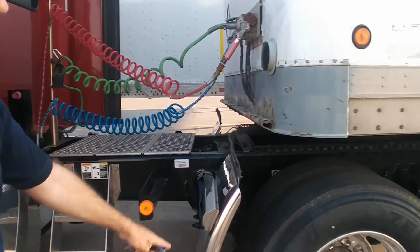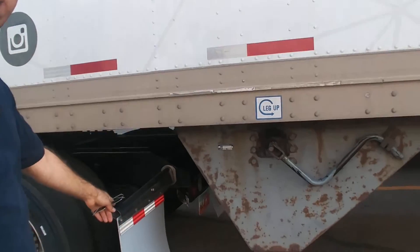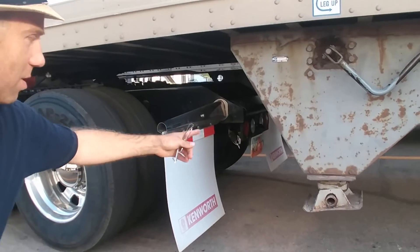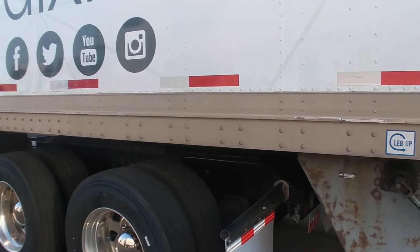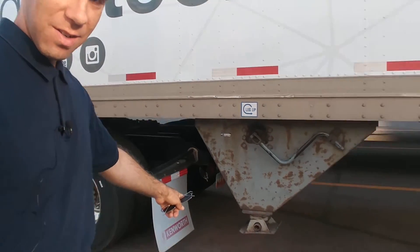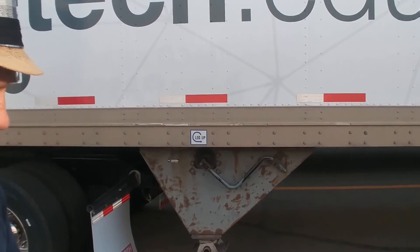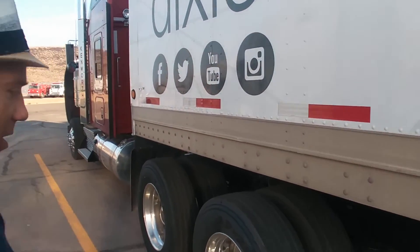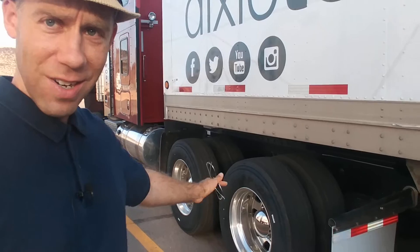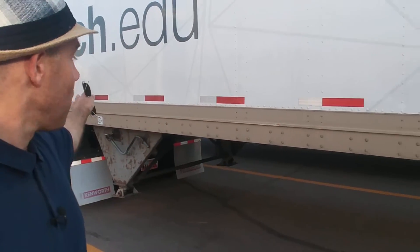I forget what these are called because they're not mud flaps — those mud flaps are over here. But one thing you always have to remember in between these two: make sure there's enough clearance so when you're turning it doesn't hit anything. With the landing gear you've got to make sure it's up enough and the handle isn't loose, just flopping around. With the tires you've got to make sure there are no abrasions, bulges, or leaks.